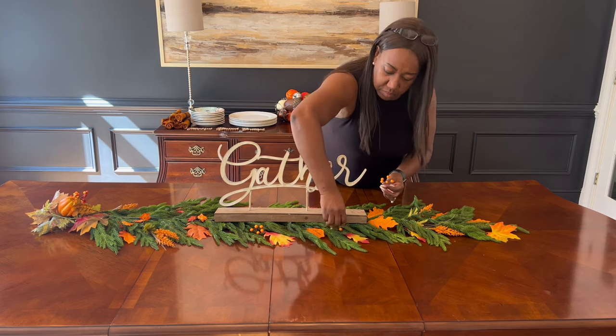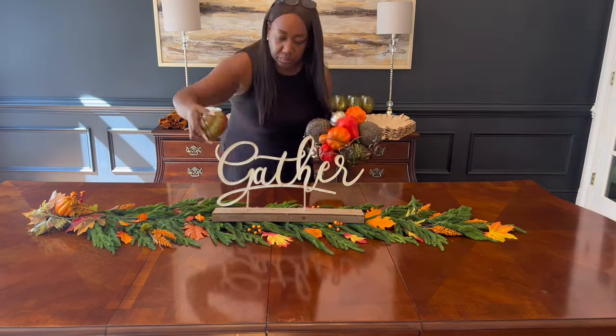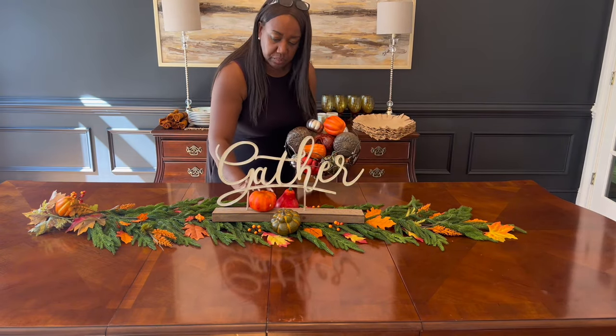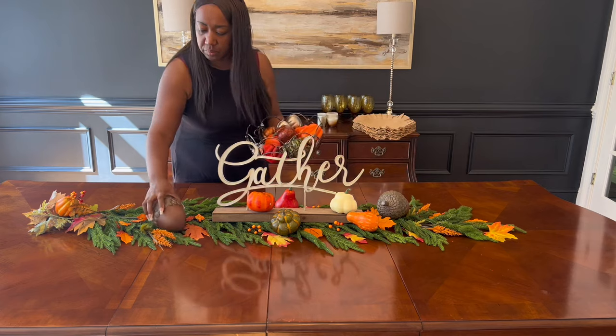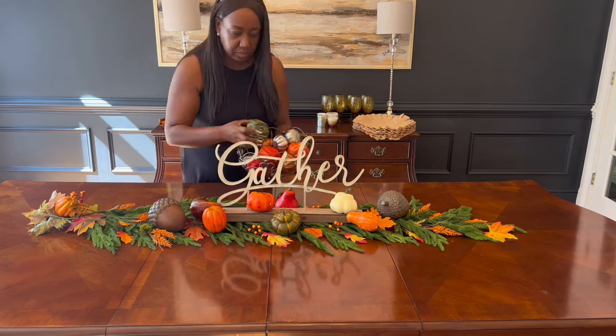Here I've got some little balls from picks that had fallen off over time — I chose to stick them in there as well. Now I'm putting in place some gourds and pumpkins to give the table that fall festive look and showcase how pretty it will be when you sit down with family and friends for dinner.